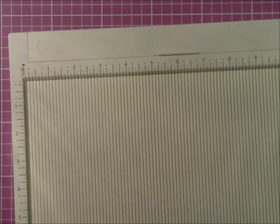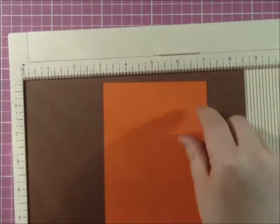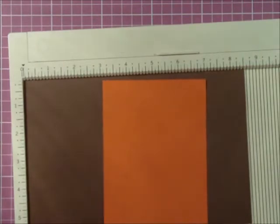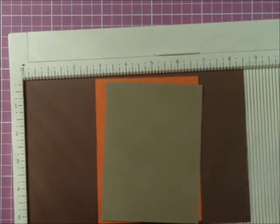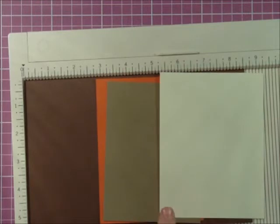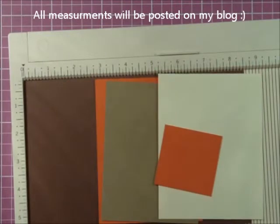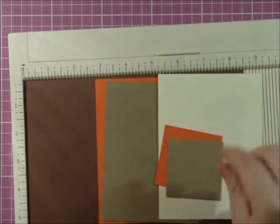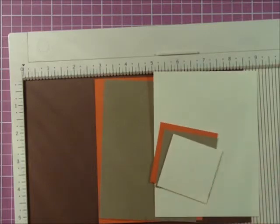But this is a really simple, easy Thanksgiving card, so let's get to it. I have a standard A2 size card, which is 5½ by 8½. I have a piece of orange cardstock which is 5¼ by 4 inches. I have a piece of craft cardstock which is 5 inches by 3¼ inches. I have a piece of cream cardstock which is 5¼ by 4 inches. Another piece of orange cardstock which is 2¼ by 2¼. Another piece of craft cardstock which is 2⅛ by 2⅛ inch. And a cream which is 2 by 2.